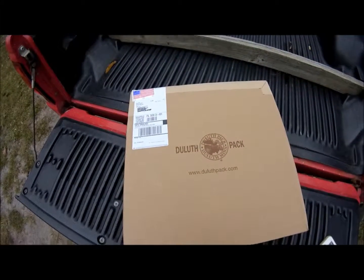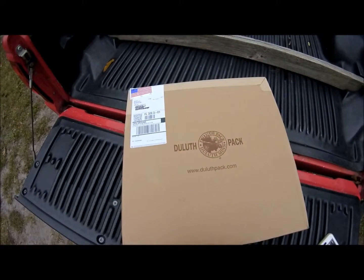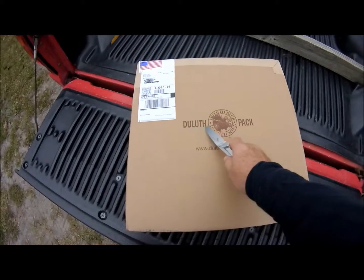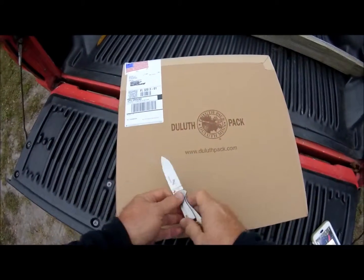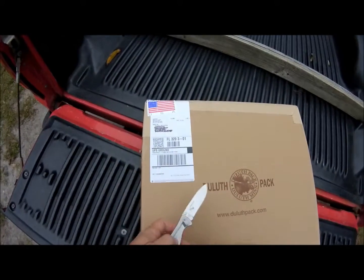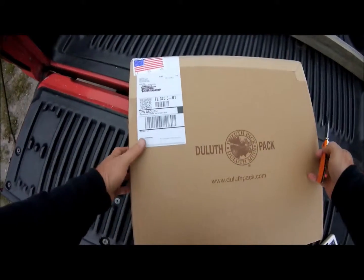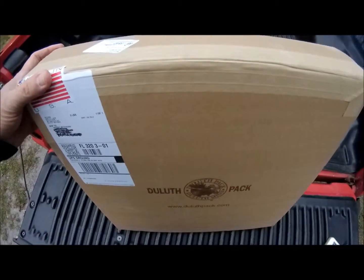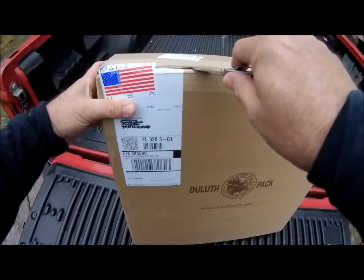I've decided to do a little bit of an unboxing video. This product just arrived today from Duluth Pack Company and, as you can see, made in the USA. We always like to see that. So let's open up the package and see exactly what we have inside.